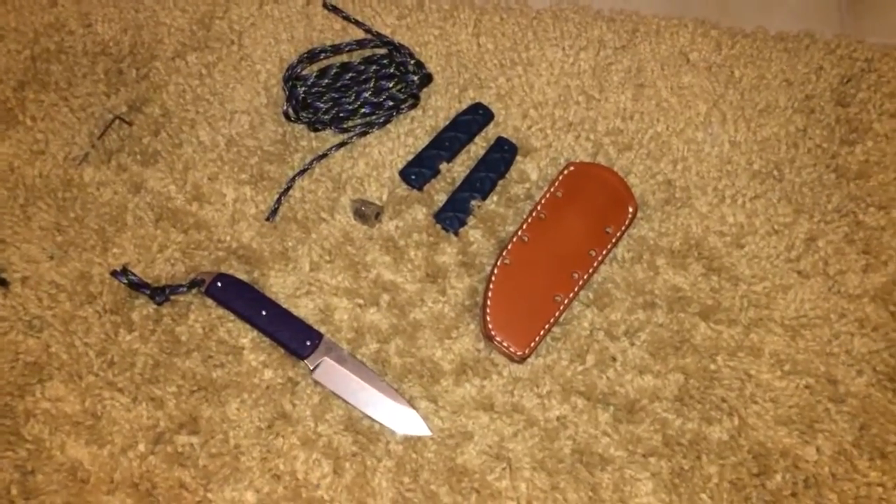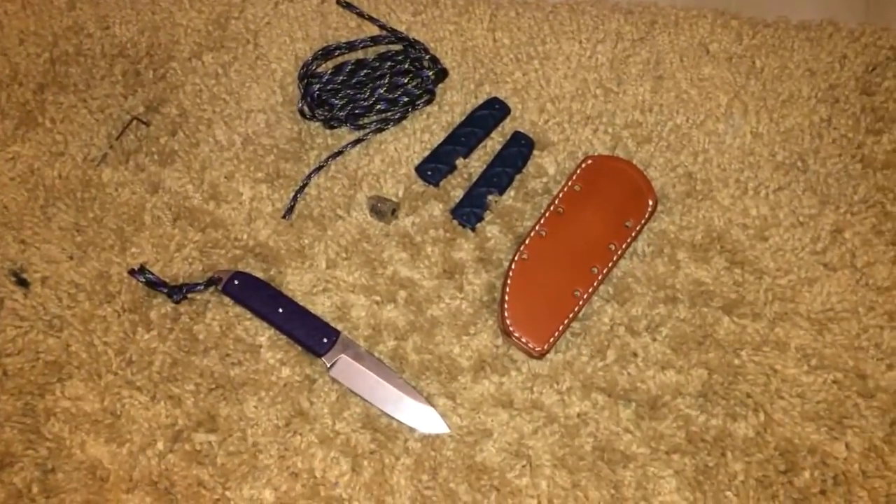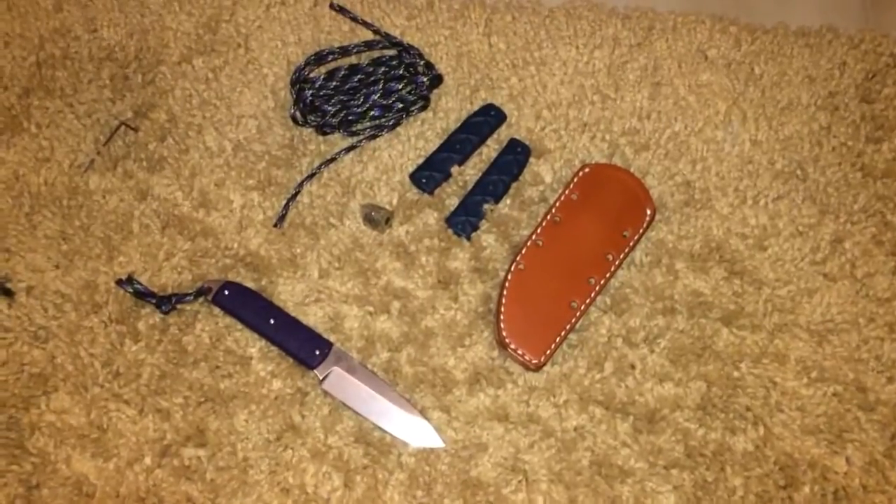I figured I'd do a video on the new K-Bar Snowdee. I haven't seen any up yet.